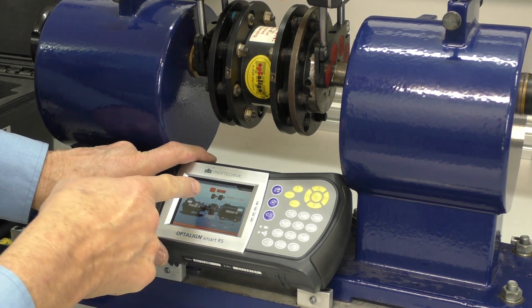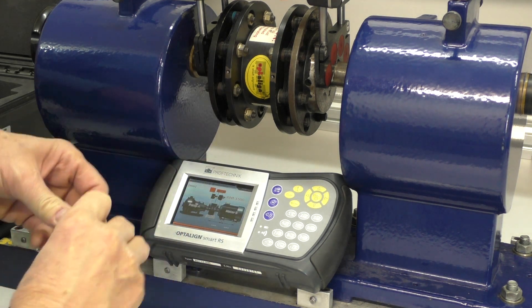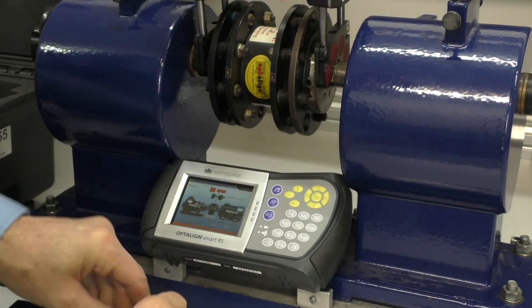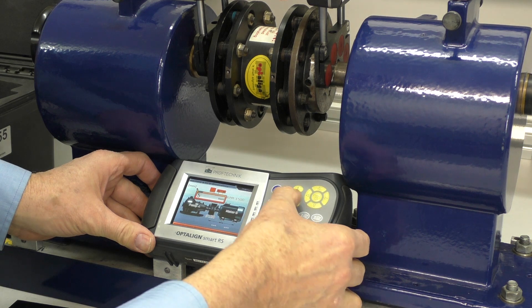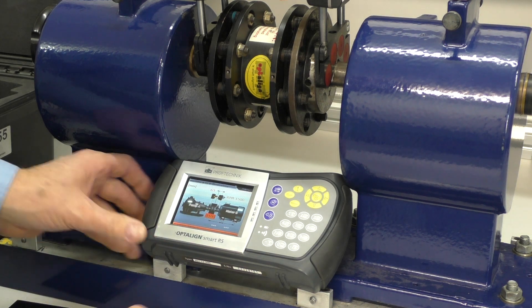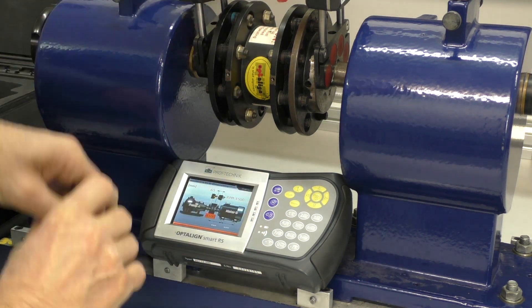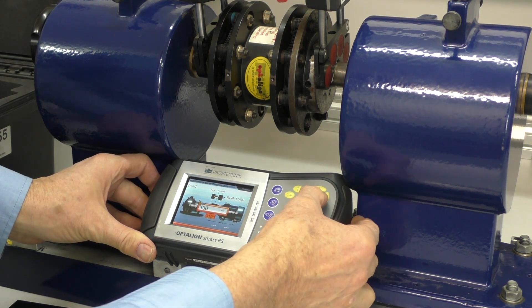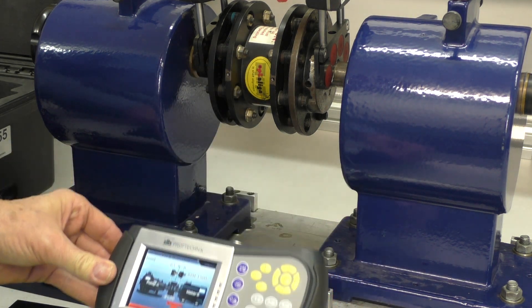Okay, we now need to enter the dimensions. The first thing we've got to enter here is from the center line of this to the actual transducer. In this instance it's about 65 millimeters. So I enter 65, enter. Now it's asking for the diameter of the coupling — the diameter of the coupling is about 130 millimeters. So I go 130, enter. It's asking now for the dimension between the center of the coupling and the first leg.